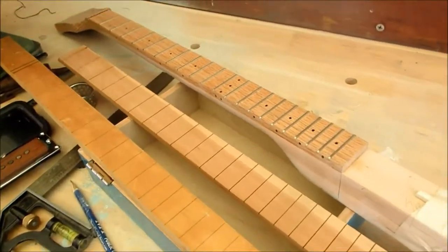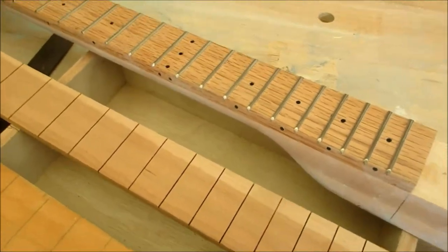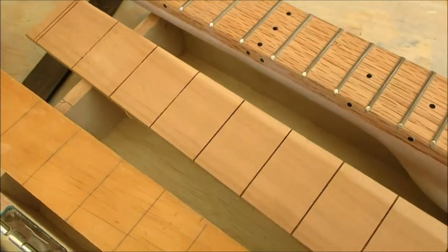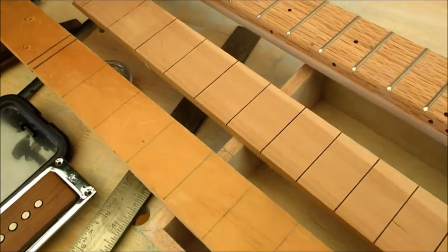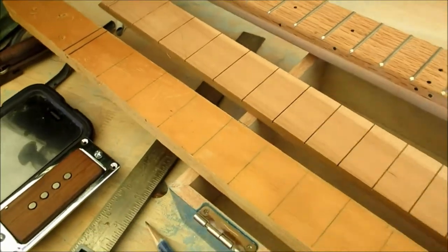I want to talk a little bit about necks — it's a whole topic in itself. You can buy a pre-made neck, you could buy a guitar at a thrift store and take the neck off of it, or you could just get a piece of wood and figure out where the frets are going to go. You can buy pre-made fret boards — you either cut the fret slots yourself or buy them pre-slotted — then you buy fret wire and hammer the frets into the slots. Then you have to level them, and you have to file the edges so that players don't snag themselves. There's a lot of work to this. Those are a couple of options.